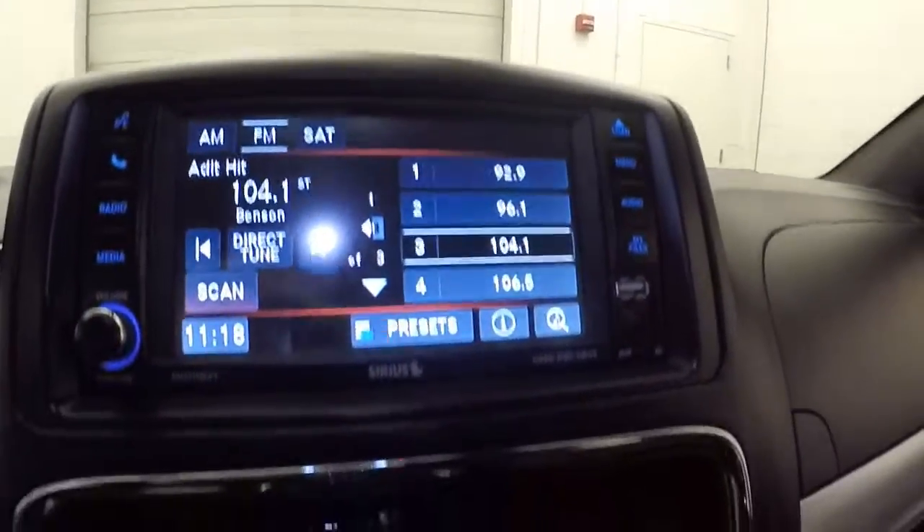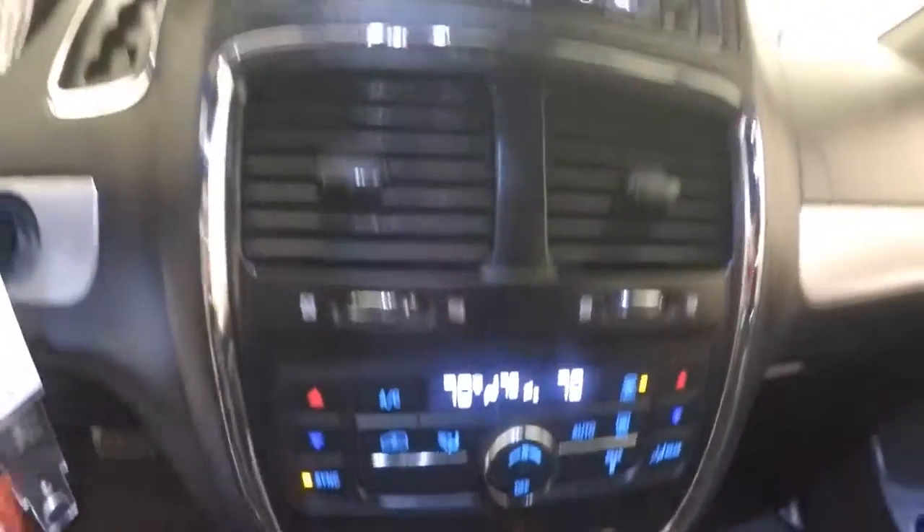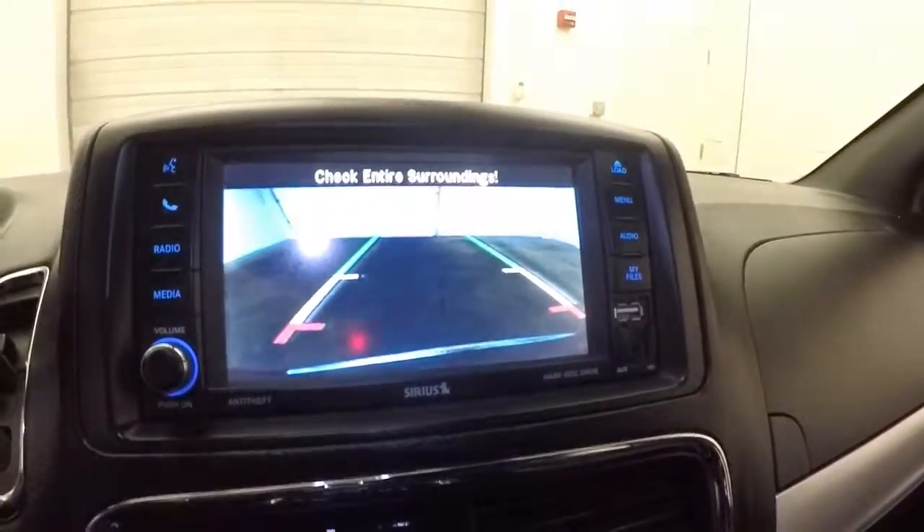The van fires right up. Touchscreen display with all your stereo, USB and auxiliary port. Dual climate control, and it does have a rear backup camera as well.